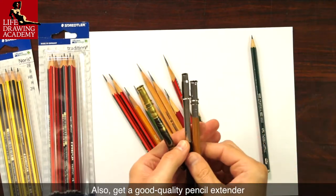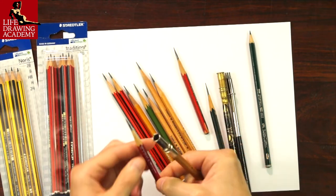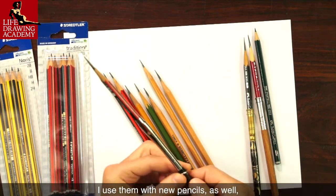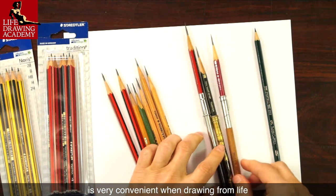Also, get a good quality pencil extender. They are great for prolonging a pencil's life. I use them with new pencils as well, because a long pencil handle is very convenient when drawing from life.